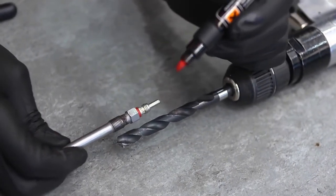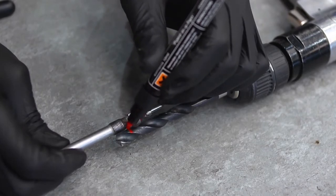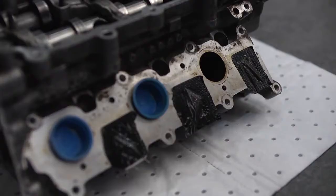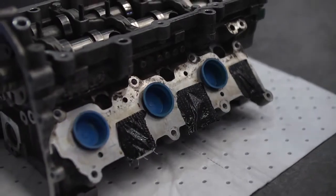First, the remains of the old thread have to be drilled out. Carefully mark the drill using the threaded portion of the glow plug as a guide. This ensures that you don't drill down past the threaded area in the cylinder head. Seal up the inlet and exhaust ports before you start drilling.